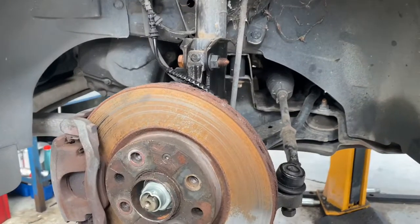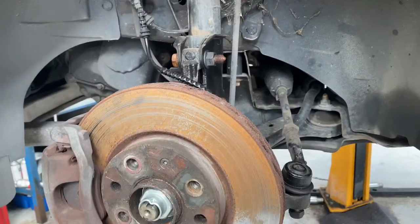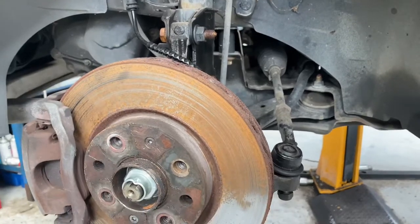Hello and welcome to GetUp Official. Today I'm going to show you how to replace a top mount on a Vauxhall Adam.